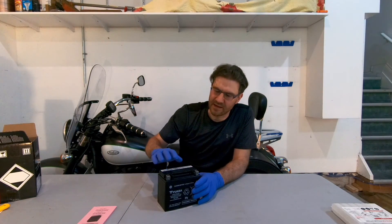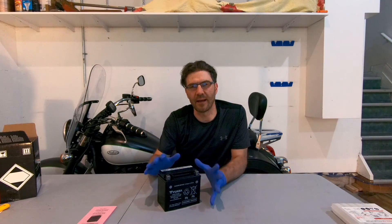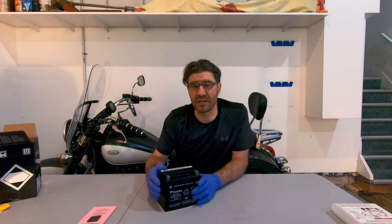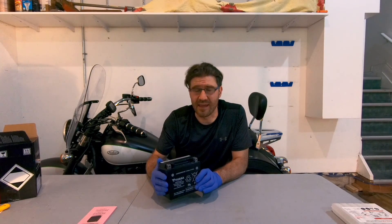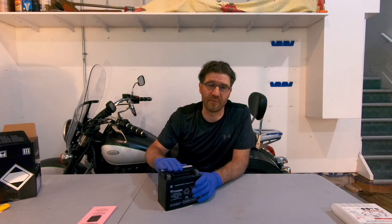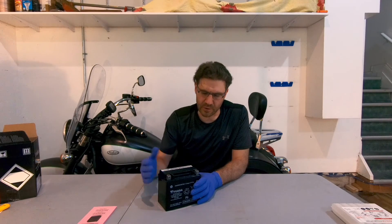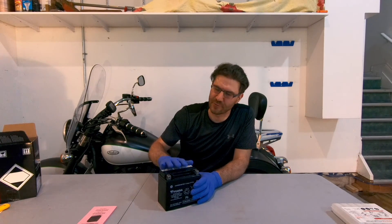From now on, we do not open it. Ever. At this point, we need to let the battery sit for about an hour if the rating of the battery is less than 18 amp hours — that would be the case for most motorcycle batteries, and it's the case with us as well: we have a 10.5 amp hour battery. If you have a high-performance battery with more than 18 amp hours, let it sit for about two hours.